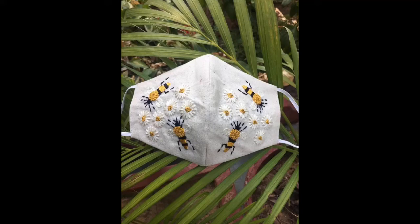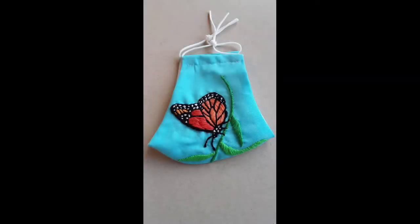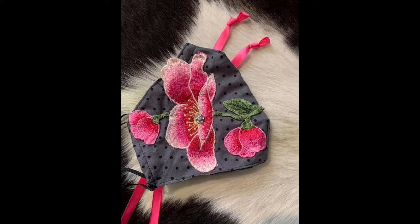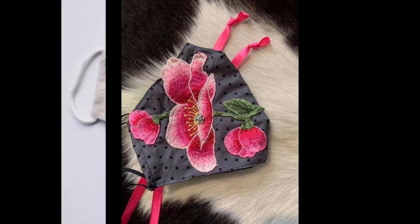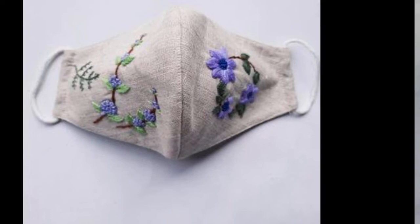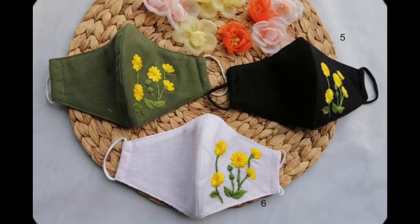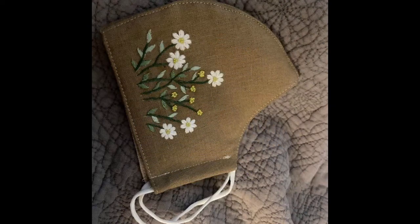Hello friends, welcome back to my channel, Classification Ideas by Ushna. I hope all of you are fine and doing well. My today's video is very important from many aspects. The most important concern in human life is health care. In this video, I am sharing a very wide variety of beautiful design ideas related to hand embroidery face mask designs.